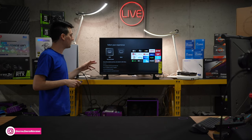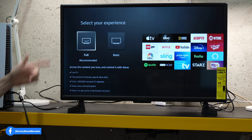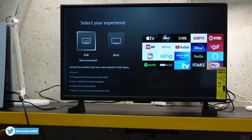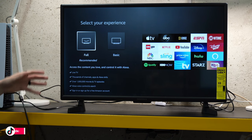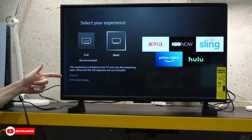The TV just updated. Now we're at a screen where we need to select the experience we want. We have the full option, which they recommend — live TV, thousands of channels, apps, and Alexa skills, over 1 million movies and TV episodes, Alexa voice control and search — and you have to sign in or sign up for a free Amazon account. If you don't want to create or sign in with your Amazon account, you still have an option for the basic setup where you get access to live TV and five streaming apps.